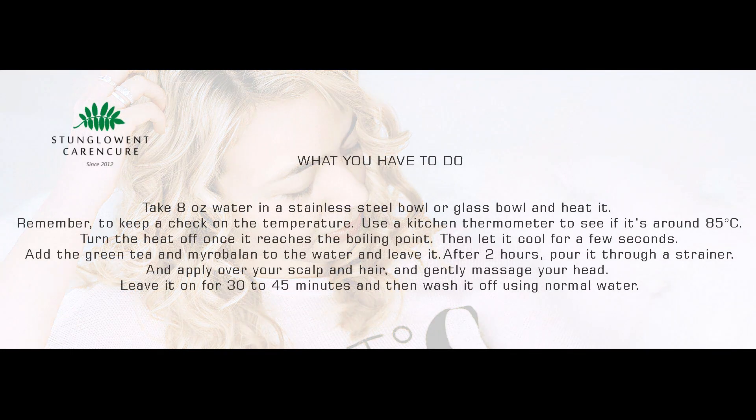Take 8 ounces of water in a stainless steel or glass bowl and heat it. Remember to keep a check on the temperature. Use a kitchen thermometer to see if it's around 85 degrees Celsius. Turn the heat off once it reaches that point, then let it cool for a few seconds.